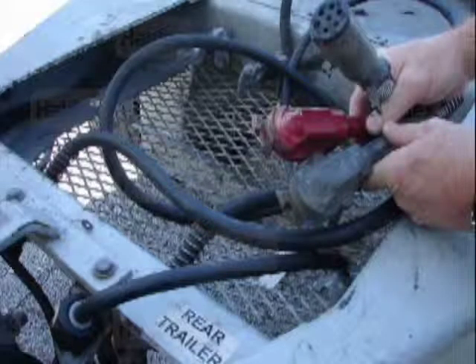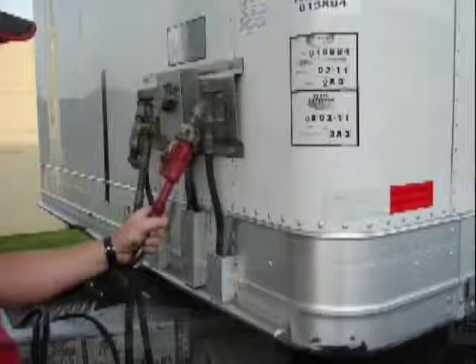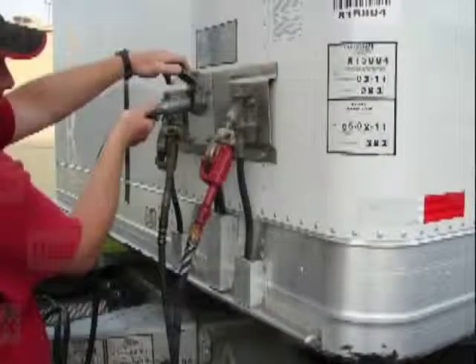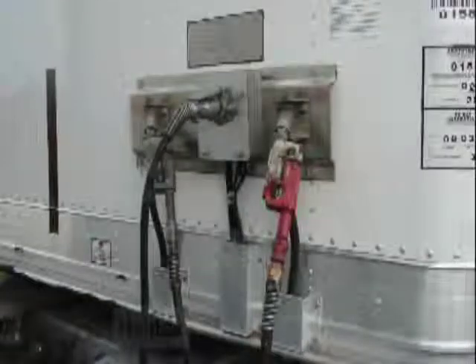The upper hoses on the dolly go to the rear trailer. Connect the dolly blue service glad hand to the front of the rear trailer. Connect the dolly red supply glad hand to the front of the rear trailer. Connect the dolly seven-way power cable to the front of the rear trailer. The brake monitor alarm on the rear trailer will beep 15 seconds after the seven-way power is connected and will continue to beep until charged.